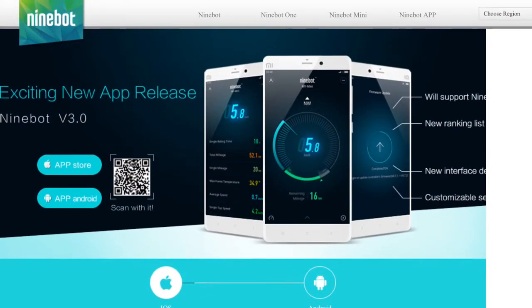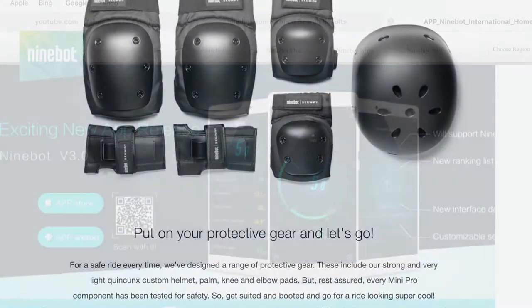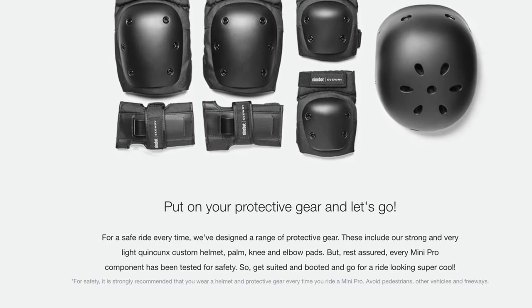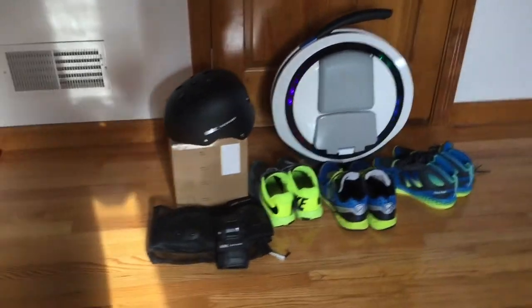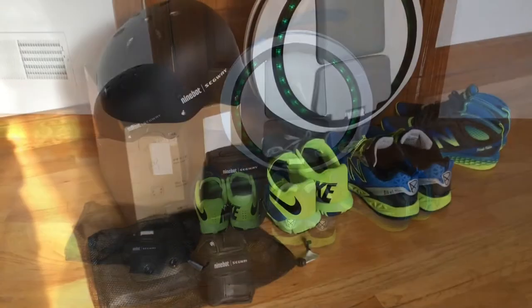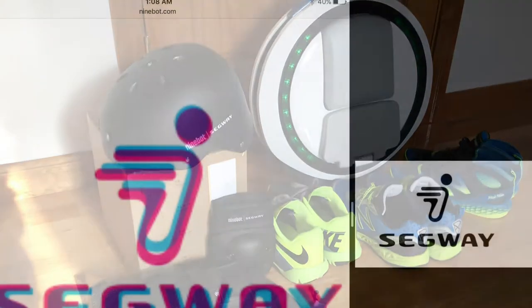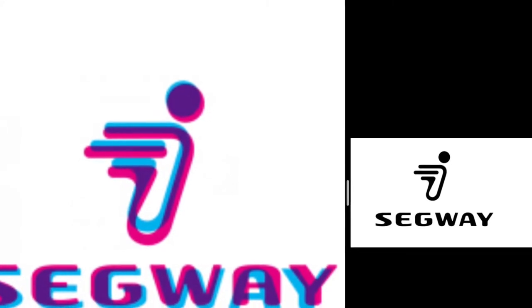Protective gear is recommended when riding. You can get a helmet from Segway, elbow pads, wrist pads, knee pads, and of course wear comfortable sneakers. Use common sense, stay out of high-traffic areas, and go slow.